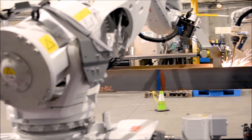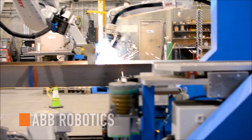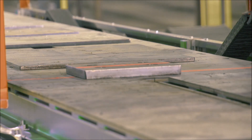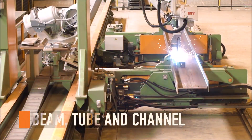The design of the Petty Assembler begins with an ABB tacking and welding robot, paired with a handling and parts scanning robot, forging an unbeatable combination. Assemble beams, tubes, and channels all on one machine.